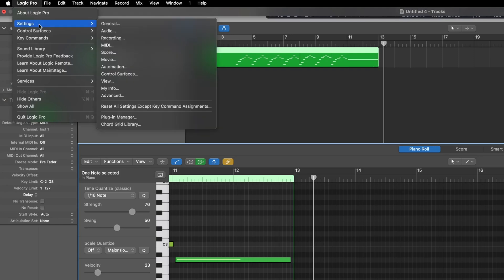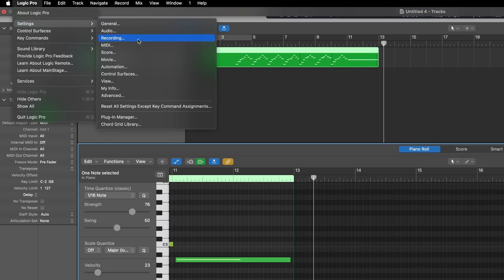If I jump up into Logic Pro, into Settings, and go down to Recording — down here we've got what happens when overlapping track recording occurs. So if there's something already in our track, what happens? Well, when cycle is off under MIDI, what I like is for it to create a track. Normally by default it might be on Merge or Create a Take Folder. The problem with Create Take Folder is that it creates separate takes that you can only choose one or the other. What Create Track does is create a second track with its own MIDI region, and then you can combine it later once you've made some adjustments.